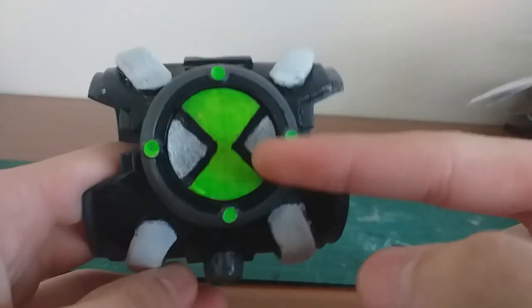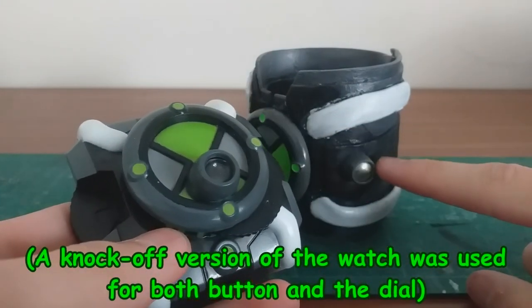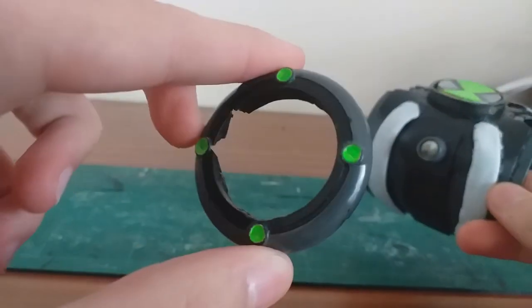You're probably wondering where did I get this dial from? Well, I got it from a knock-off version of the Omnitrix Alien Viewer. My friend gave me a knock-off version of the watch and I literally just broke it. It actually made a perfect circle — if I had the video I'd show you, but it's a pretty perfect circle from what you can see right now.